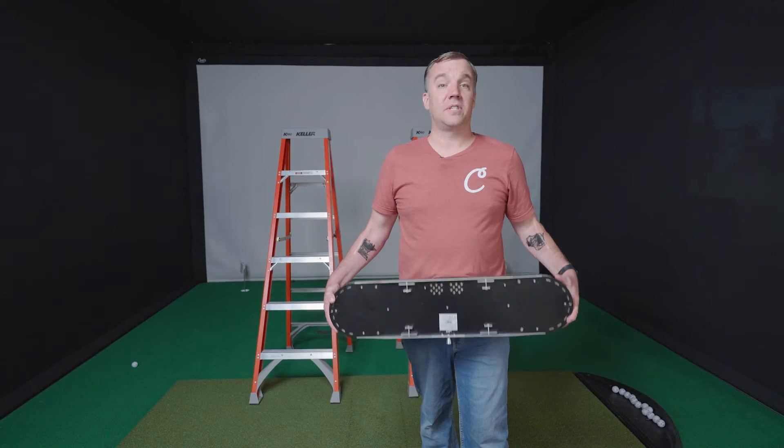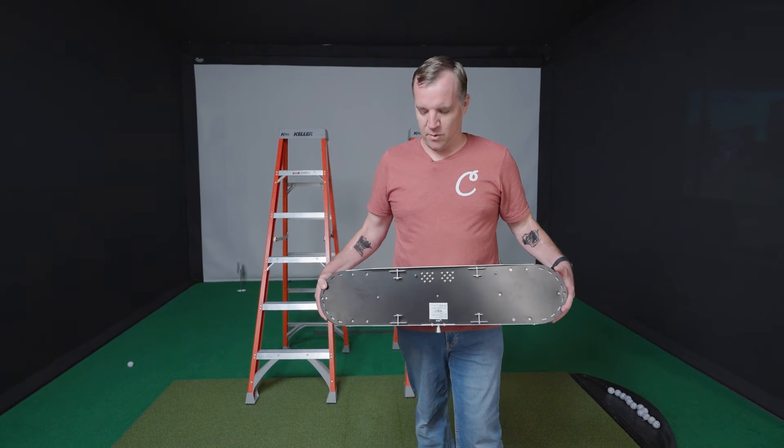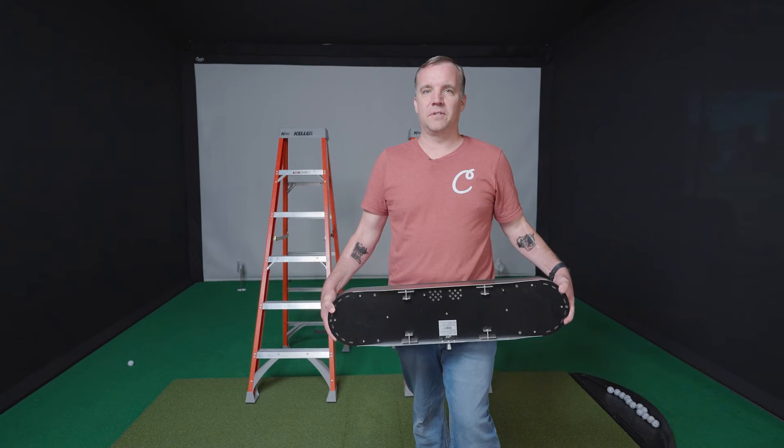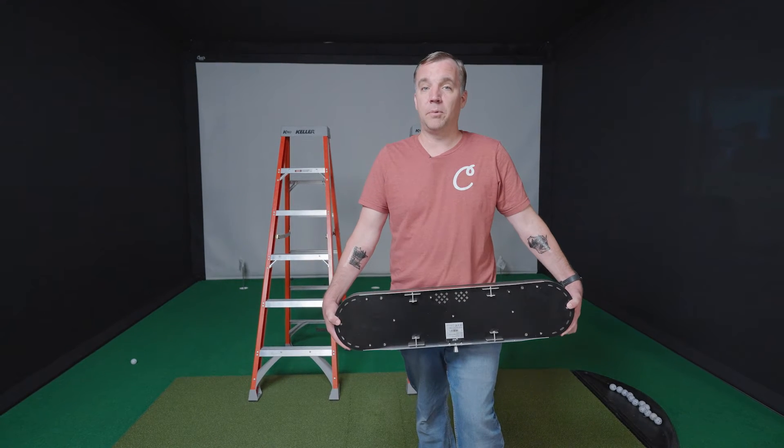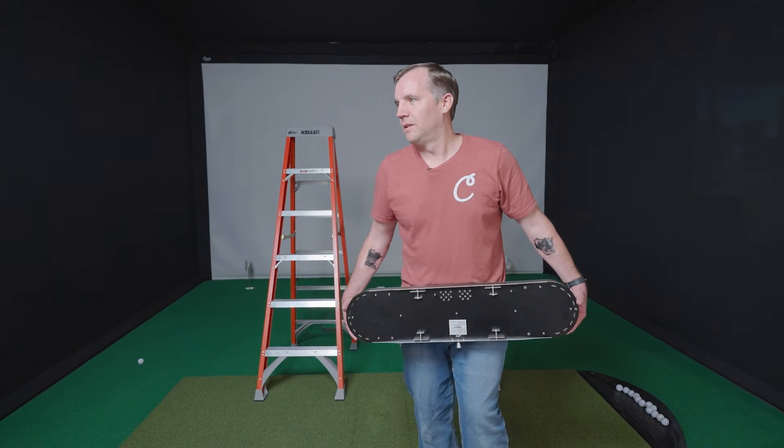The next step is running your power and Ethernet cables. You can see we've already done that here — we just ran it across our crossbar of our enclosure and down the side. Depending on your setup, it might vary a little bit how that looks. Once you have your cable run, we'll put up the launch monitor. You could probably do it with one person, but they recommend two, and for safety's sake it's probably better to have two people doing it.